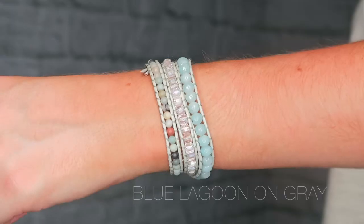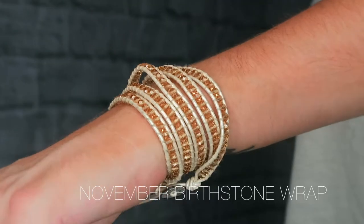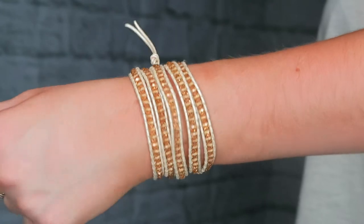This is the blue lagoon on gray — it has some sparkle, some turquoise, and it's on a gray wrap so it's really neutral and you can wear it with any color. This is actually the November birthstone wrap. My birthday's in June, but if you follow me on Instagram you know that I love yellow right now. This is a great way to incorporate some yellow into your accessories. They are citrine-inspired crystals on a white ivory cord. Worth mentioning: they are handmade with unbelievable attention to detail, and the clasp is nickel-free.